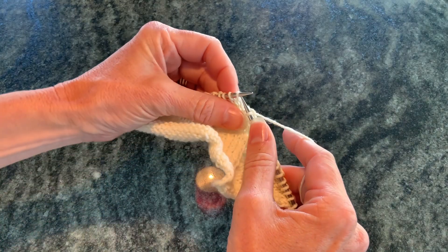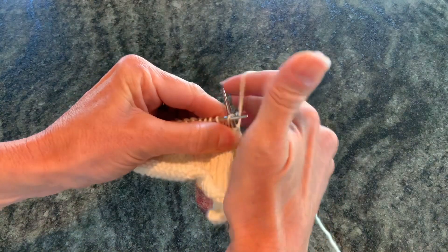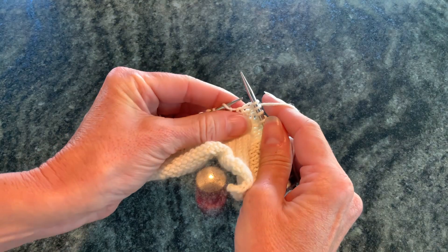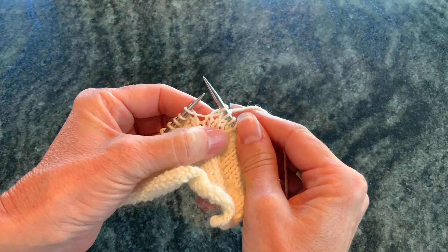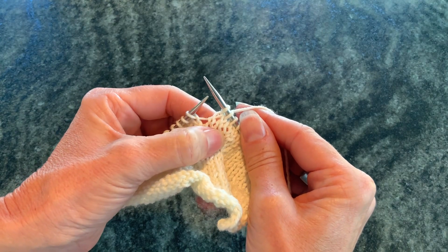You insert it from the right to the left through the back loop on the needle and wrap it around as you normally do, pull the new stitch through, and what that results in is a slightly twisted stitch. You will see the left leg twists over the right leg.